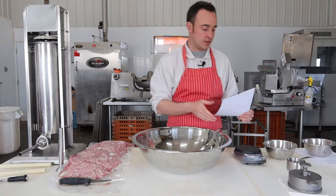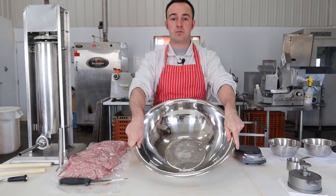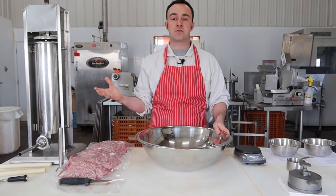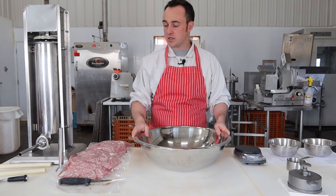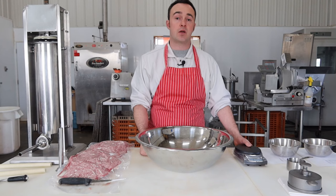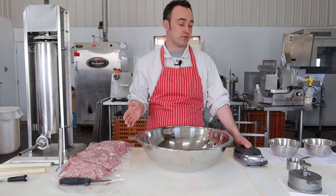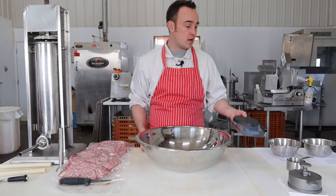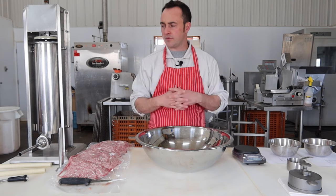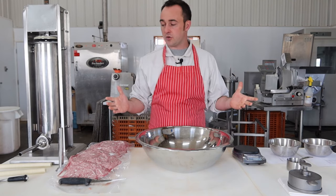Let me go over the equipment you need. You'll need a mixing bowl, a sausage stuffer — or if you have a stuffing attachment for your grinder, that works — a couple of stuffing horns, and casings. I mix the spices up ahead of time using the same methods from my How to Mix Spices for Sausage video. You'll also need a gram scale to measure out your water, and maybe some gloves, knives, and a clean place to work.